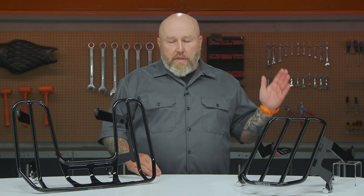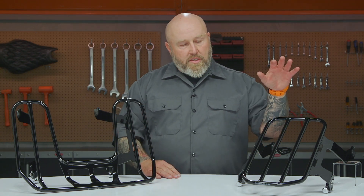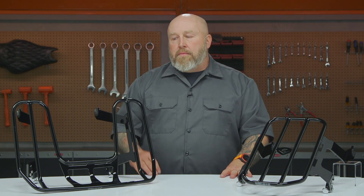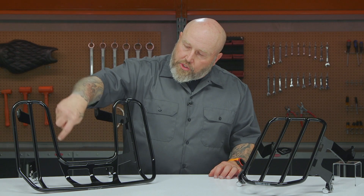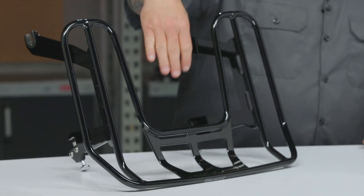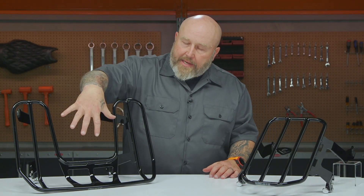They are available in chrome and the black we have here. Like I said, there are three versions — this is pretty much the standard version right here, and then they have their Big Ass version, the Big Ass wraparound version right here. You can see there's a large cutout in the center; what this does is use the pillion part of the seat so it moves the rack closer and you can put a bag on there.